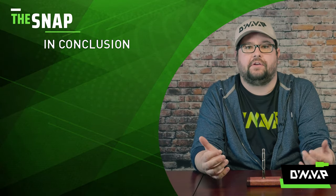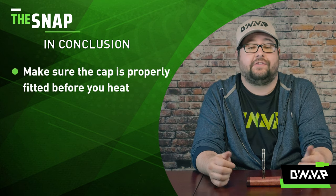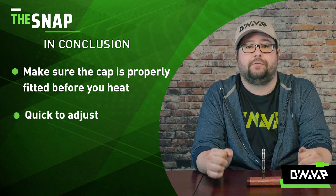So in conclusion, just make sure that your cap is properly fitted to your tip before you use your device. It's super easy and only takes a couple of seconds, and keeps you from getting burned.